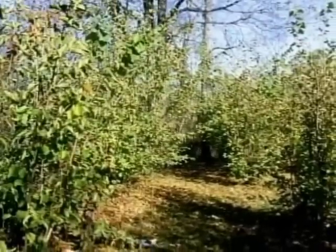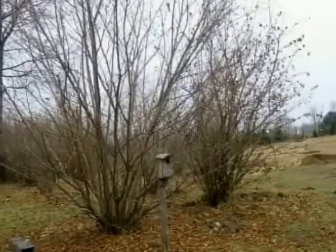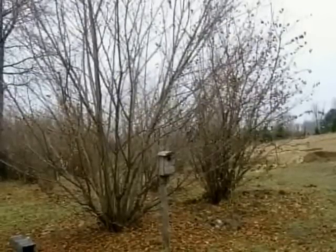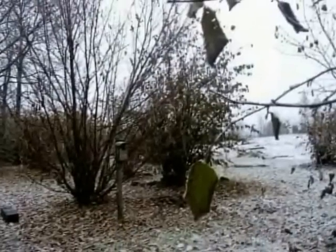After the first hard freeze the leaves dry up and fall off. Wildlife, including squirrels, chipmunks, turkeys, and deer come to scavenge on the nuts that I couldn't pick.